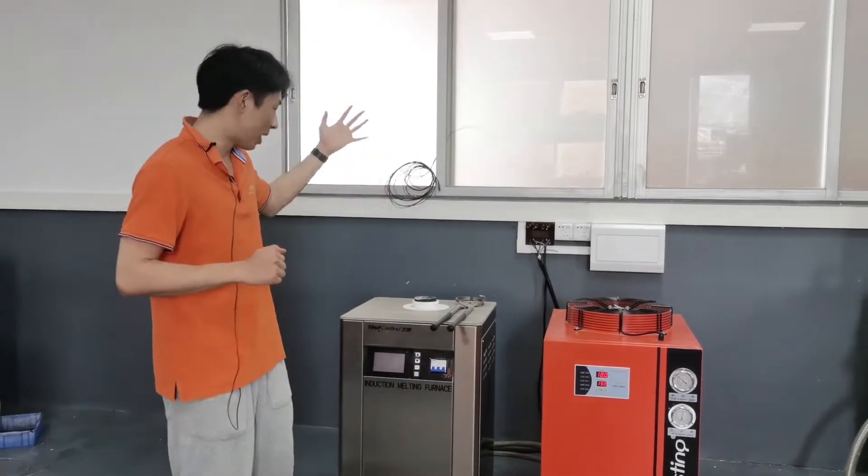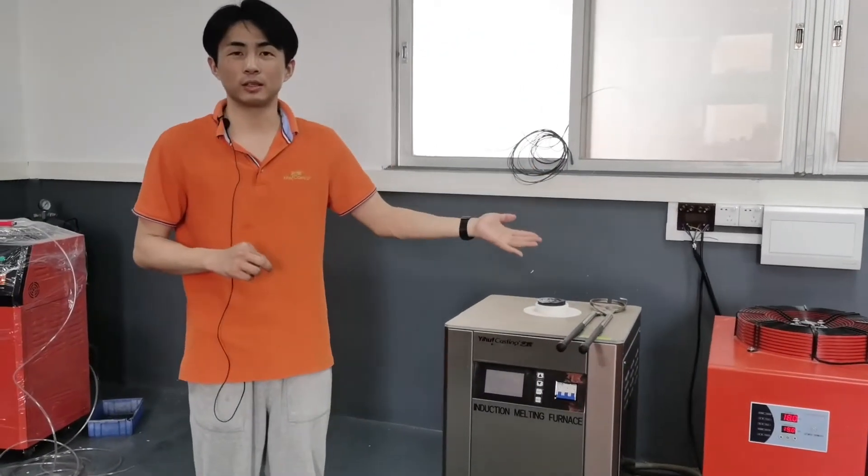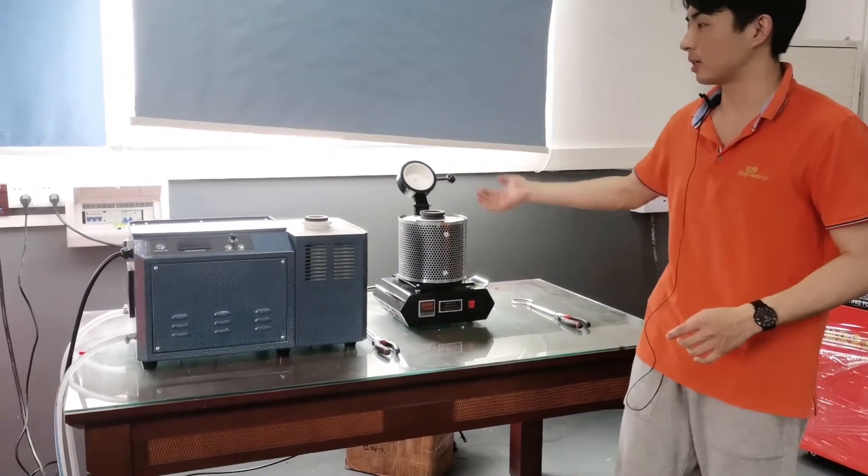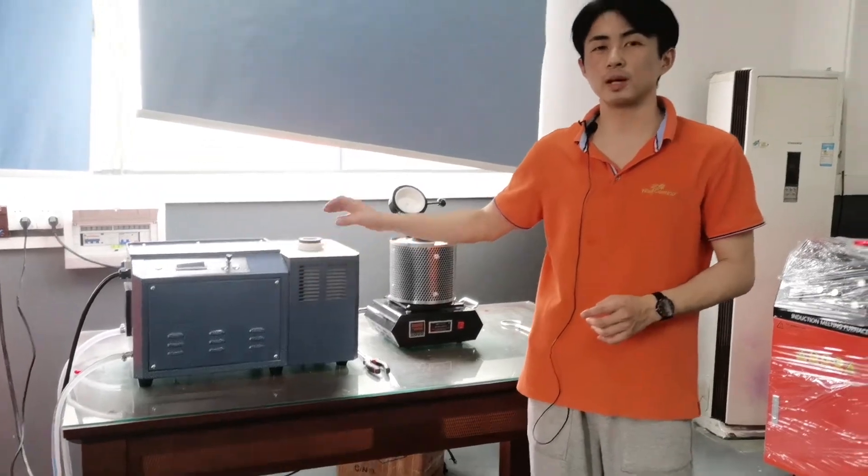Hello friends, this is Winston from Equalcasting. Welcome to our live show. Today we will demonstrate our three popular melting furnace types. This one is our newest DSP power melting furnace, this one is the electric melting furnace, and this one is the mini induction melting furnace.